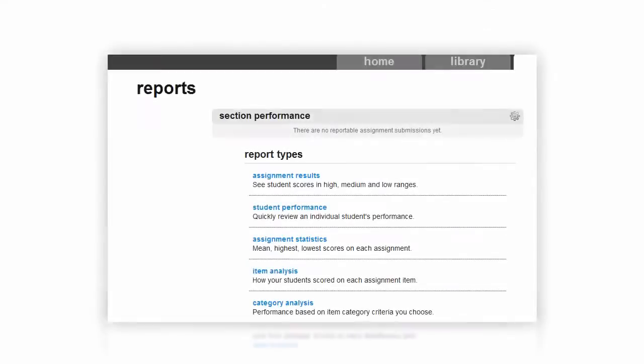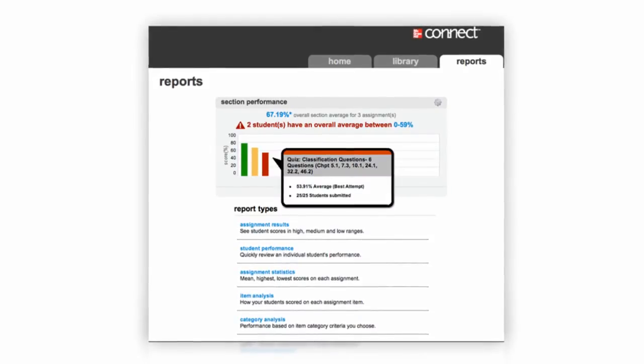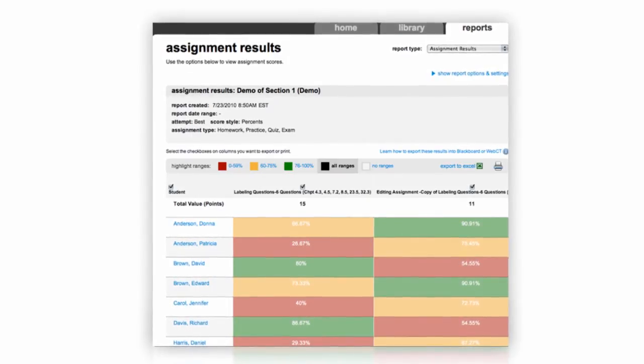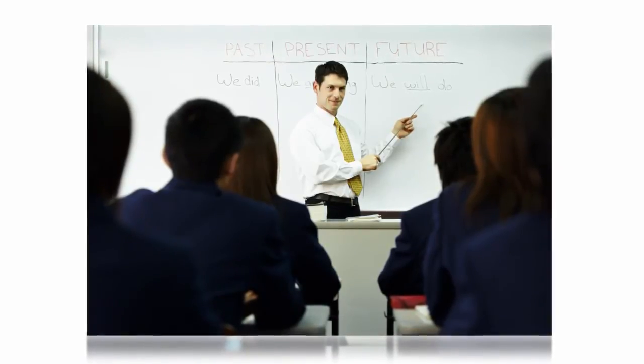A final comprehensive assessment gives teachers a clear picture of any skill or knowledge gaps their students may still have at the beginning of the school year. These gaps can then be addressed quickly and efficiently before students fall behind.